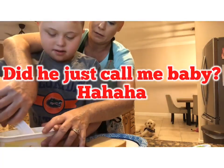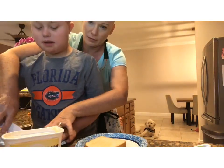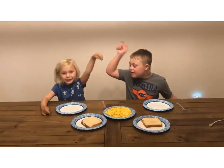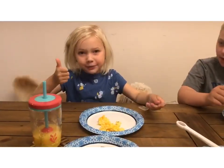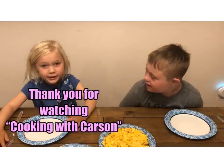Two hands. That's my little goose burger. Bon appétit! Time to eat! It's yummy. All right, thanks for watching Cooking with Carson.